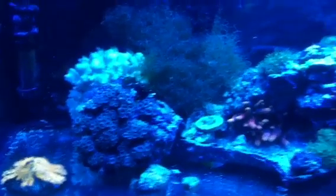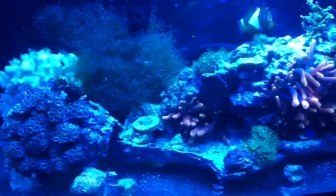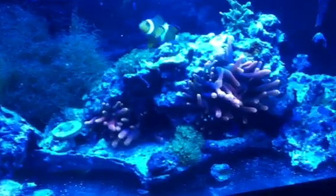Hey guys, glad to see you back again watching one of my videos. Today I wanted to do a quick update on my little frag tank, which is really just my bedroom tank.